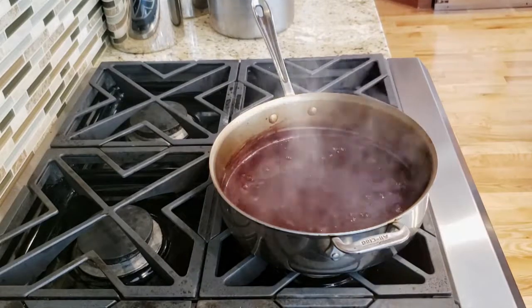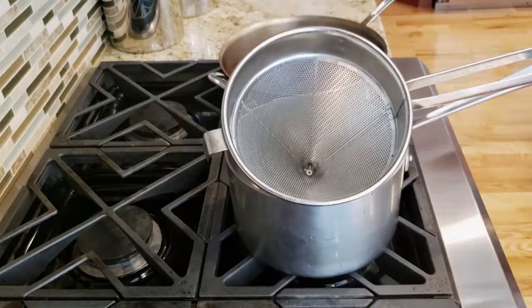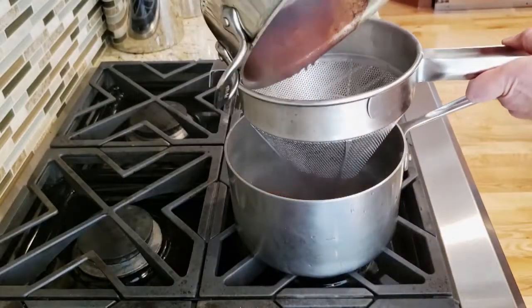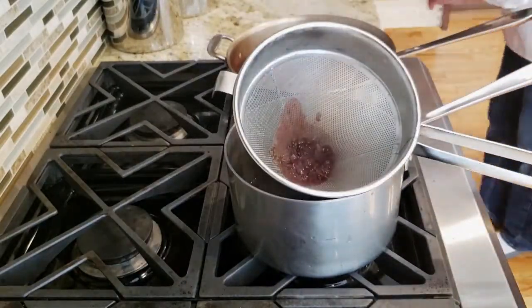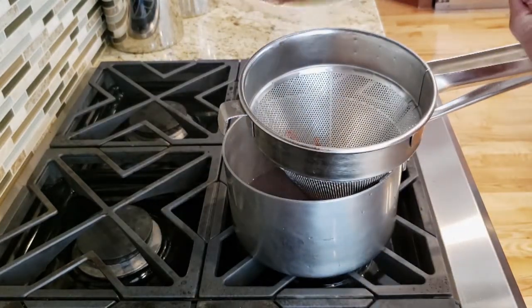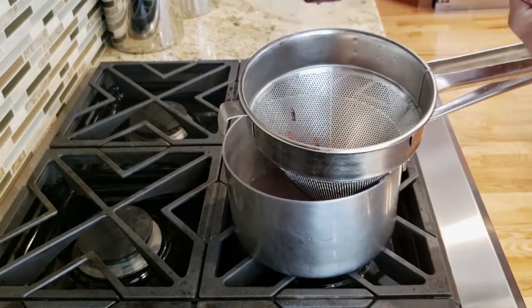When you have achieved the desired consistency, strain it. This recipe will make two cups of sauce when finished. Once strained, I like to use a spoon or spatula to push the remaining liquid through the strainer.